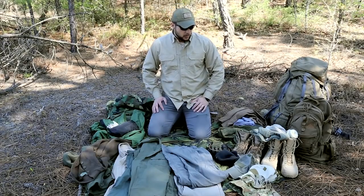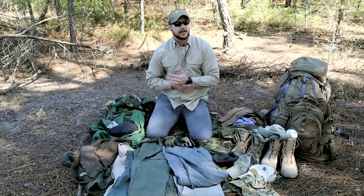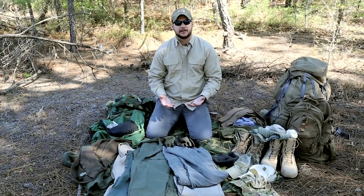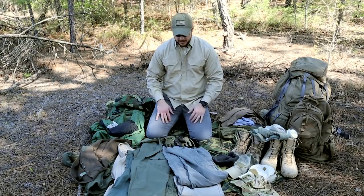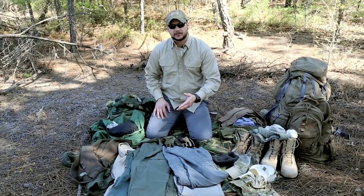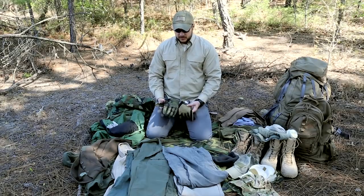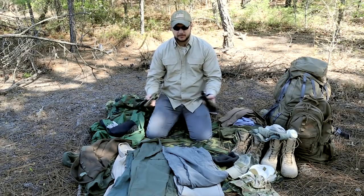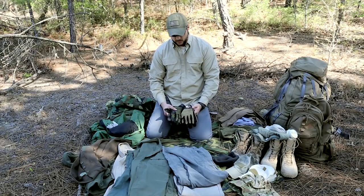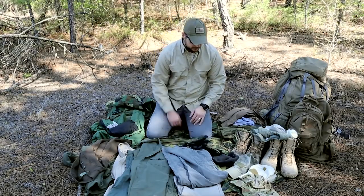Next up is gloves. You need to protect your hands. I hear tough guys say they don't wear gloves, but a minor injury to your hands can turn into a major one that puts you down in a survival situation. I have two types here in subdued colors that blend into any environment. I like mechanics gloves — they're cheap and perform very well. Invest in a high quality pair of gloves.